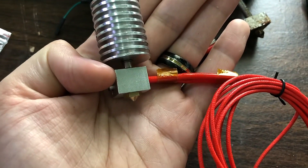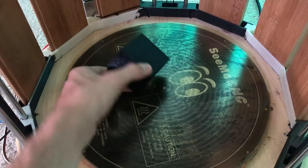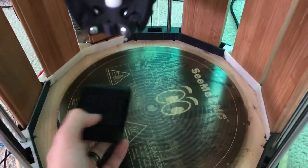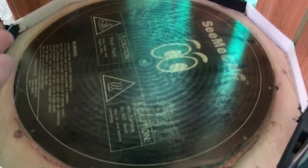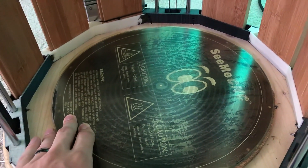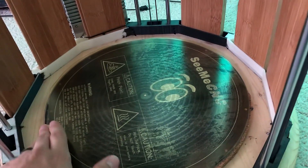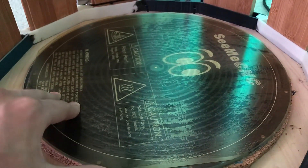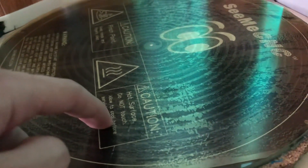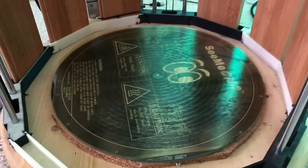Another problem I had while printing was parts becoming unstuck, causing them to slide around and turn into a big ball of spaghetti rather than an actual part. To fix this, I had to do several things. First and foremost was getting the heated bed hot enough, which required turning up the voltage of the power supply. But that wasn't enough — I also needed to get the plastic to stick to the surface. I found that a certain type of plastic called PEI — polyetherimide — glued onto the surface of this glass bed becomes very sticky to printable plastics when heated.